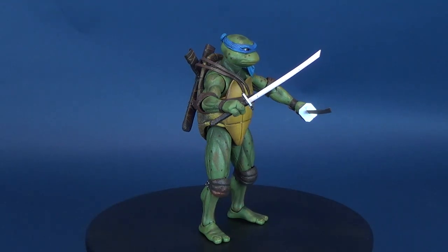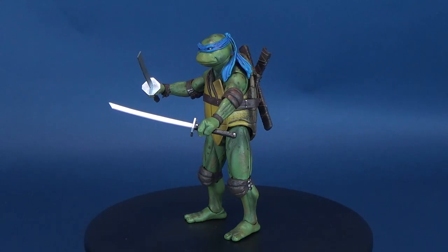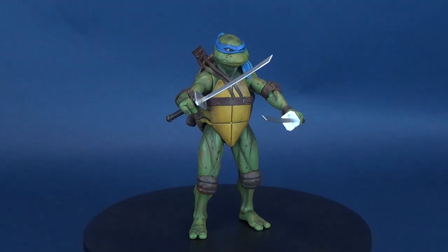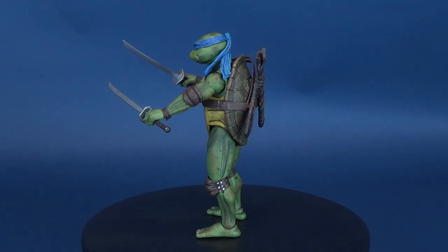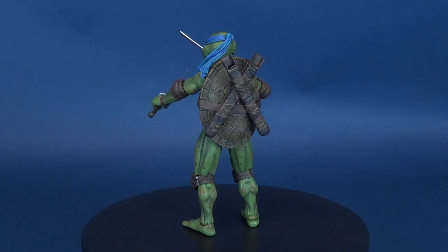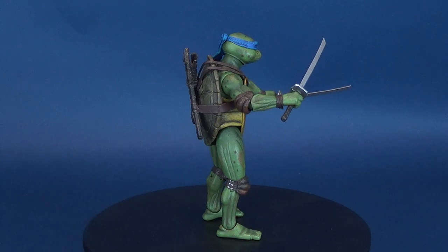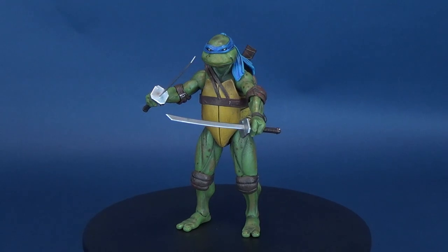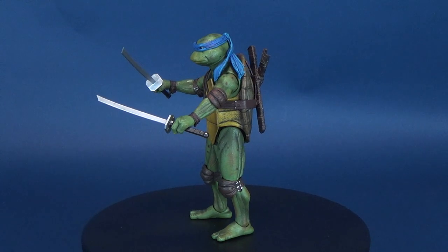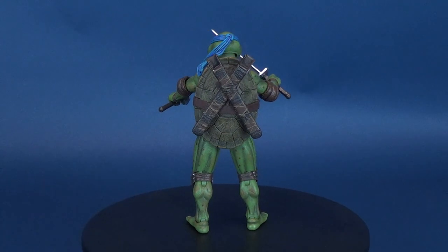They're mean, green, and on the screen. Here's a look at the new NECA toys Teenage Mutant Ninja Turtles 1990 film — this is the 7-inch Leonardo. You can catch America's favorite green teens in their first live-action blockbuster film. These radical reptiles are transformed into New York City's greatest crime-fighting quartet. No one works, studies, or trains harder than Leonardo. He commands respect from his brothers, leading by example. This highly detailed action figure stands 6.5 inches tall and features 30 points of articulation, including double elbows and double knees to fully showcase Leonardo's stealthy moves.